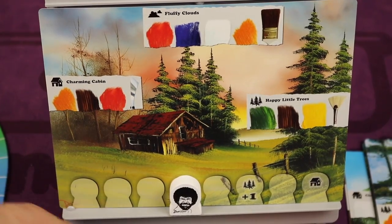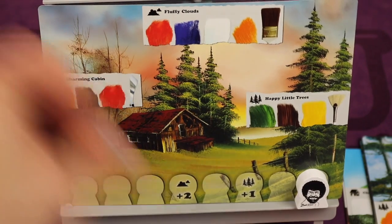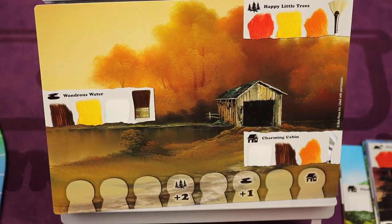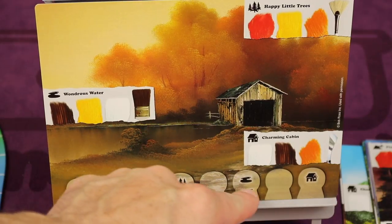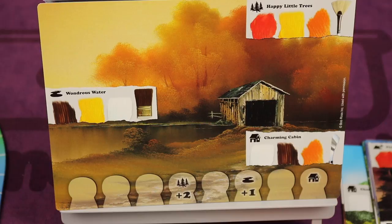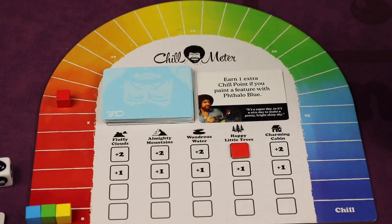The round continues until either Bob gets to and paints the final feature — at that point it ends, the painting is removed, and a new one comes out flipped so you can't see what's coming. Or if any one player has painted all three of the features, it also stops and the painting gets refilled. That's pretty much the game — everyone keeps taking turns until whoever gets chill first is the winner.